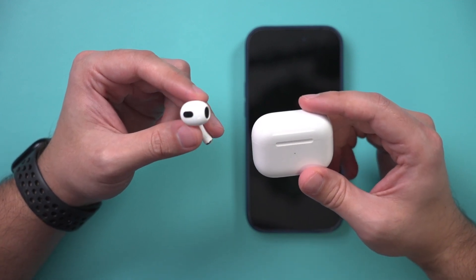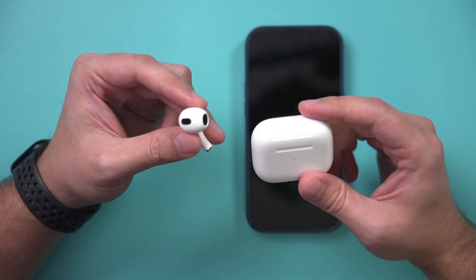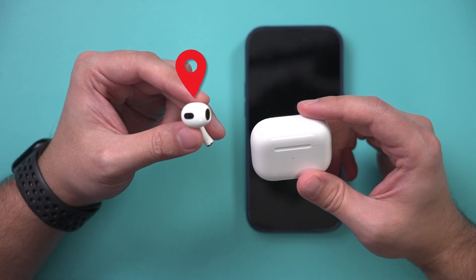If you lost your AirPods or your AirPods case, I'm going to show you exactly how to locate it with a few different options in this video. Most of these methods work for all the different AirPods, from AirPods to AirPods Pro and AirPods Max, but I'll mention some options that are only available for a few of them as I go through the video.